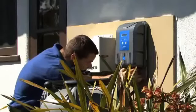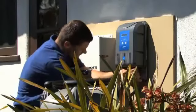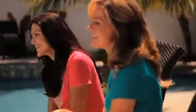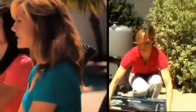My pool company installed the AquaPure EI in no time — I didn't have to do a thing. And the next day we were enjoying our new saltwater pool. I was amazed at how much better the EI made our swimming experience. In fact, my neighbor liked our AquaPure EI salt pool so much, she bought one and installed it herself.